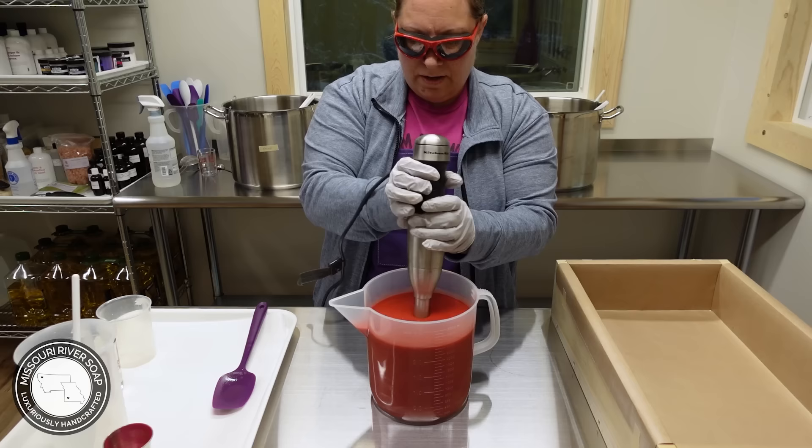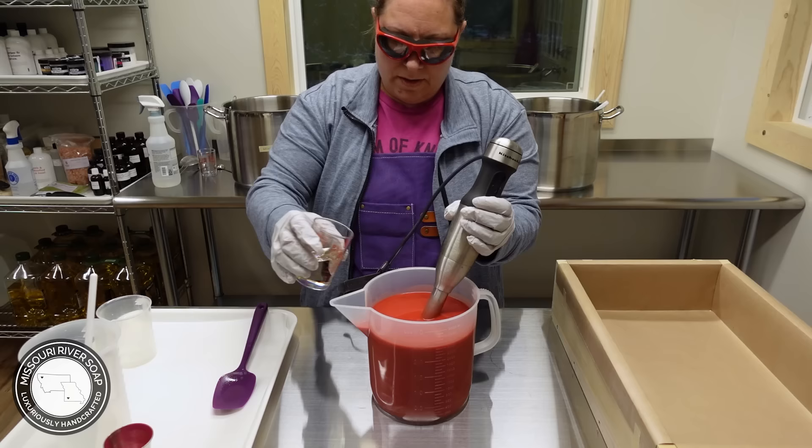It looks like we're at a light trace already. I'm going to add in the fragrance oil — smells amazing.